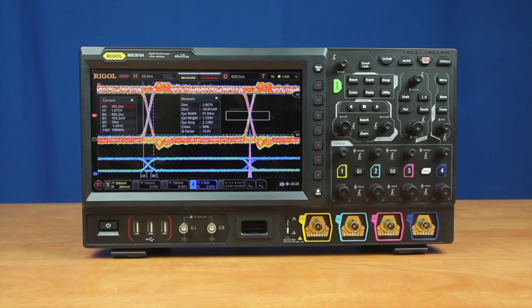With the eye diagram and jitter analysis capabilities, along with the instrument's 10 gigasamples per second of sampling and up to 2 gigahertz of bandwidth, the MSO8000 is a great instrument for your design and debug challenges. For more information about the MSO8000 and this family of instruments, please contact us at Regal or visit regalna.com for more details.